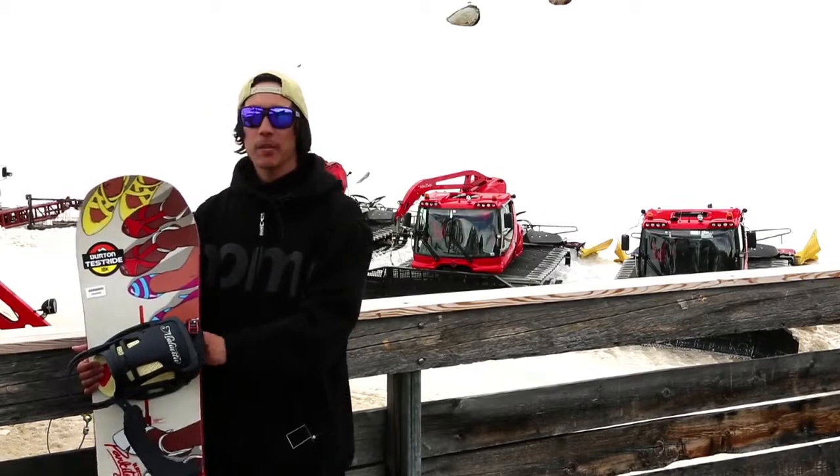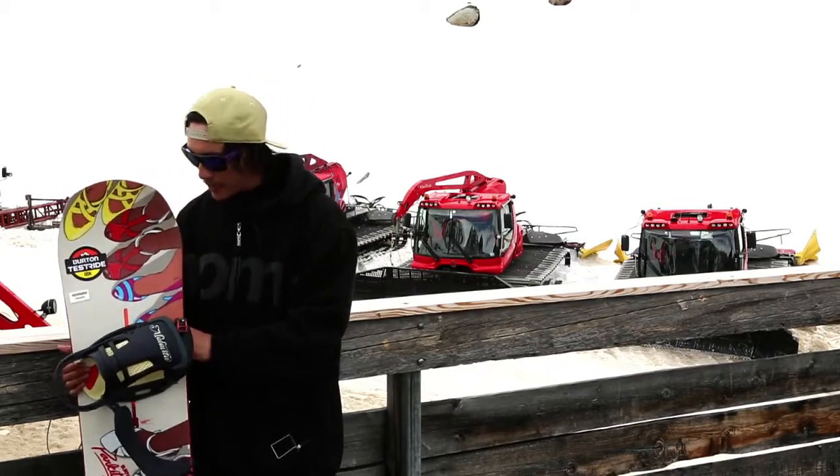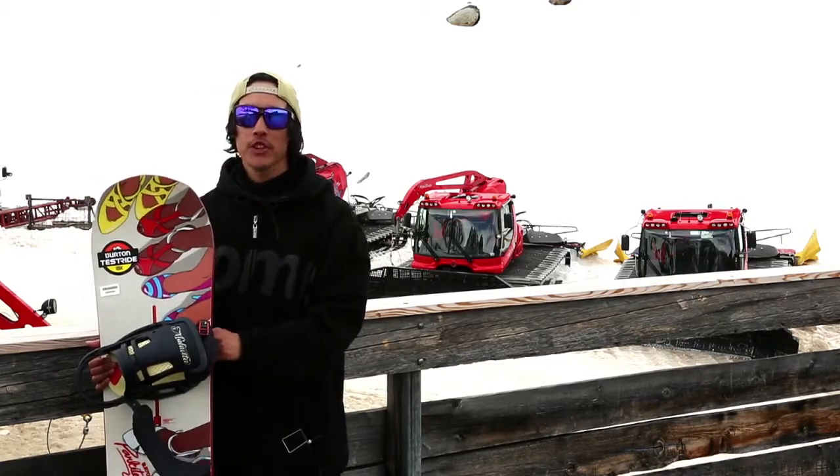I've been riding the Burton Parkitect board today. It's a relatively new board in their line and it's the board that Zach Hale and Jeremy Jones ride on all their urban street missions.